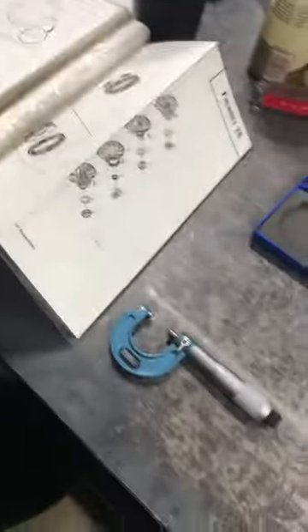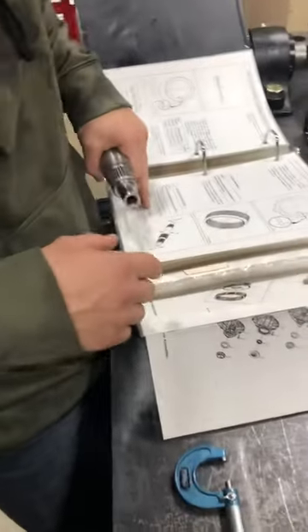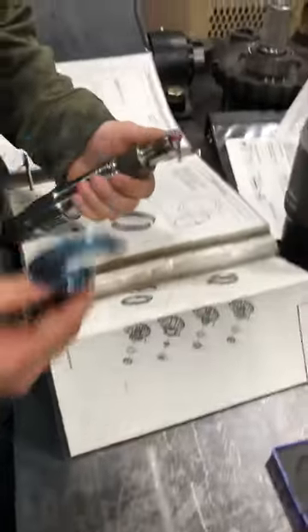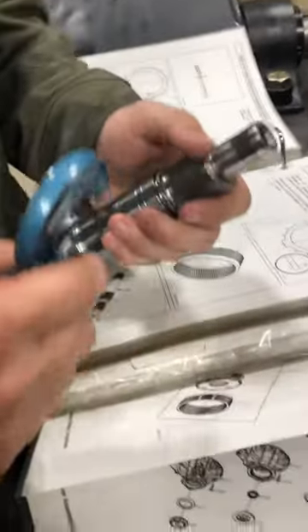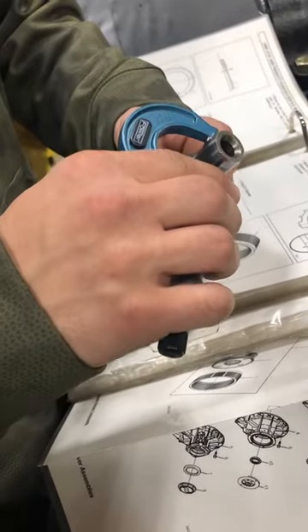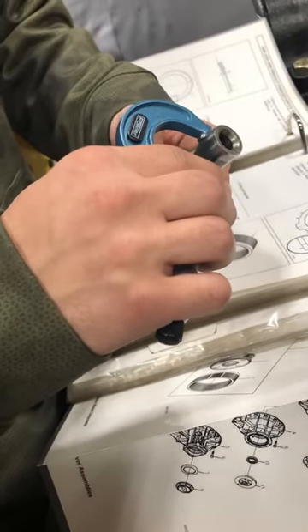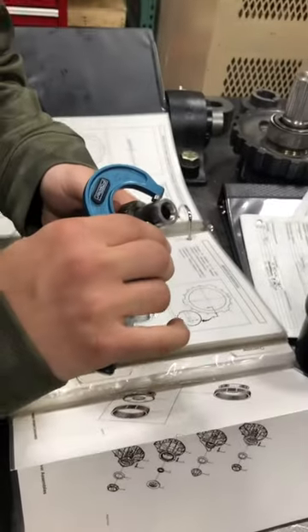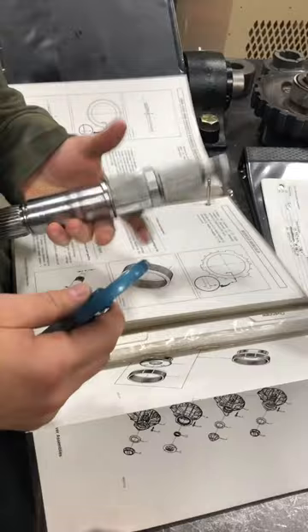Our first measurement is going to be the main shaft pilot's outside diameter. The spec for that is a minimum of 786 and 9 ten-thousandths. So I have my mic set to that. We're just making sure that this outside diameter is larger than this, which that one is, and this one is also, so those are both good.